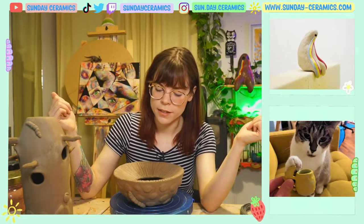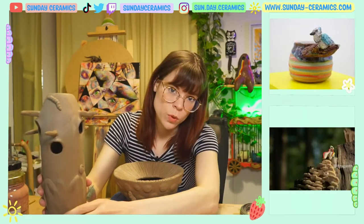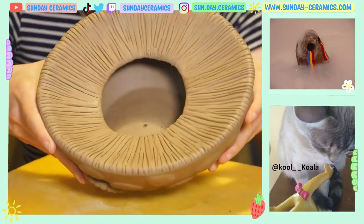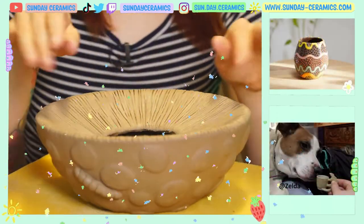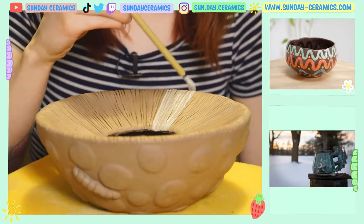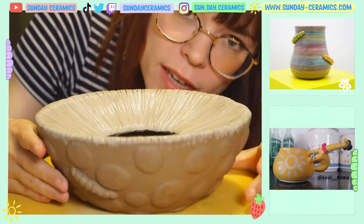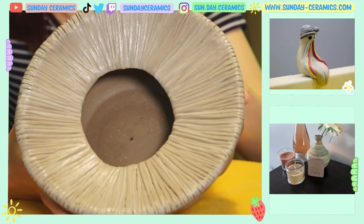Now we can start adding some color to things finally. I think I'm gonna start with the cap because it's the most exciting. Here is our mushroom cap — there's the ribbage. I'm just gonna go in with this white stain, mix it in, see how it looks. I don't want it to be completely white and I don't want to lose that texture, so this slip is pretty thin. We added white slip to the bottom of the ribs here, so I think I might let that dry a little bit.